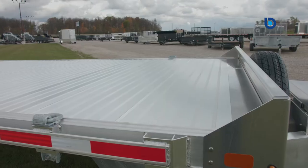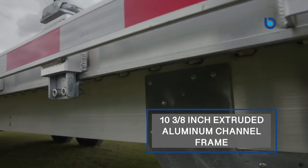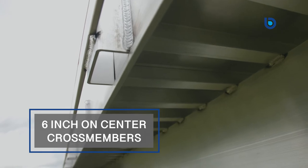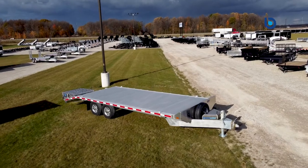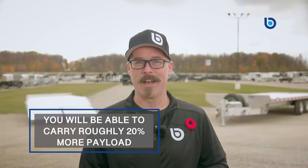The 6061 extruded aluminum deck is interlocked for increased strength. The five-inch, quarter-inch-thick side rails are built on a massive EB-exclusive 10 and 3/8-inch extruded aluminum channel frame with six-inch on-center cross members, which are integrated into the frame. That means you are able to load the trailer to capacity every time and not have to worry about the trailer bowing or bending over any period of time.